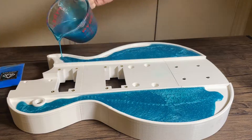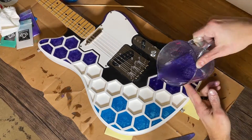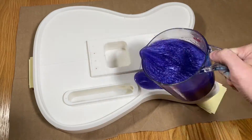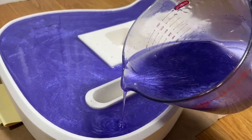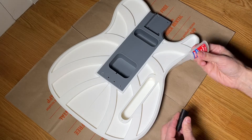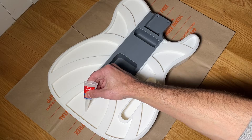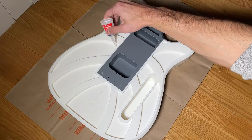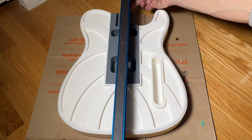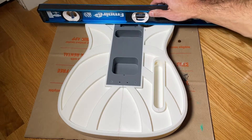The next step in the build is my favorite part — pouring the resin. For a 3D printed guitar, resin offers added stiffness, helps to achieve a better weight, and overall just looks cool. Prior to pouring the resin, I recommend using liquid super glue to seal the gaps between the parts to prevent it from seeping between the seams. You also want to make sure your work surface is as level as possible to ensure that the resin is flat when it cures.